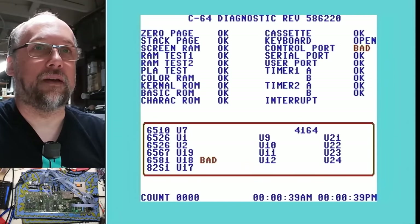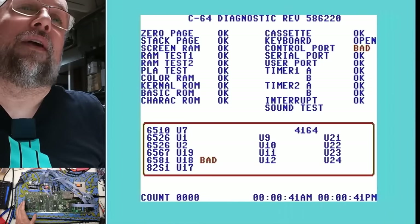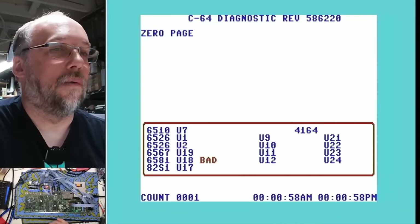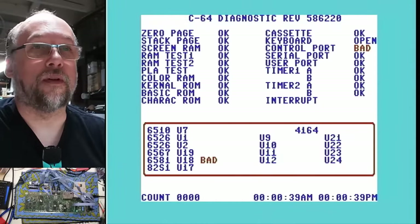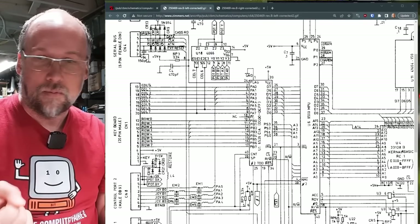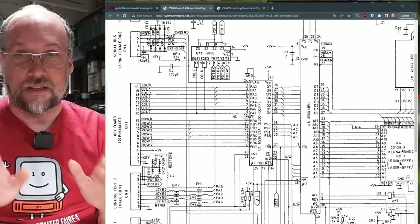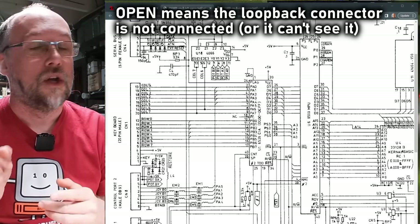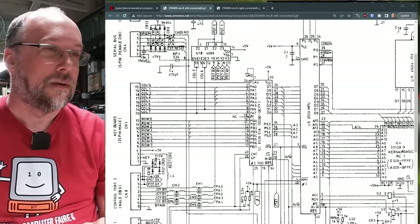The diagnostic says the keyboard is open and the control port is bad. Also saying the 6581 is bad — that's the SID for the paddle ports. It just thinks the keyboard is open. Checking the connections — same problem, control port open and keyboard open. Looking at the schematics: there's the keyboard connector and the 6526 that handles the keyboard. For the joystick controller ports, the potentiometer inputs — pot A and pot B — make their way up to chip U11, a 4066, which is sort of an analog switch device. Those then connect to two single outputs that make their way over to the SID chip. We may be dealing with two separate problems, but I think they're related.